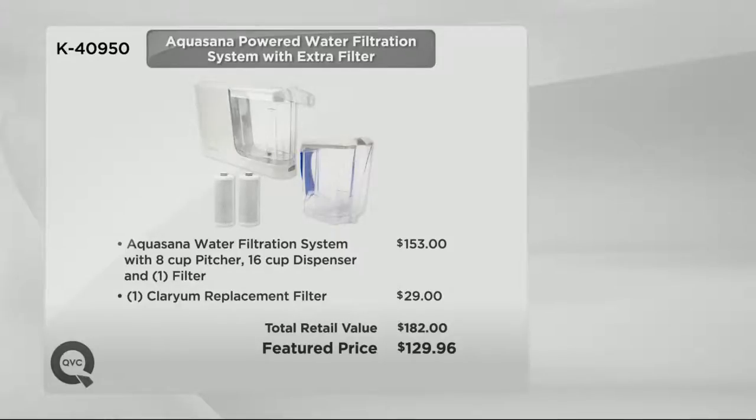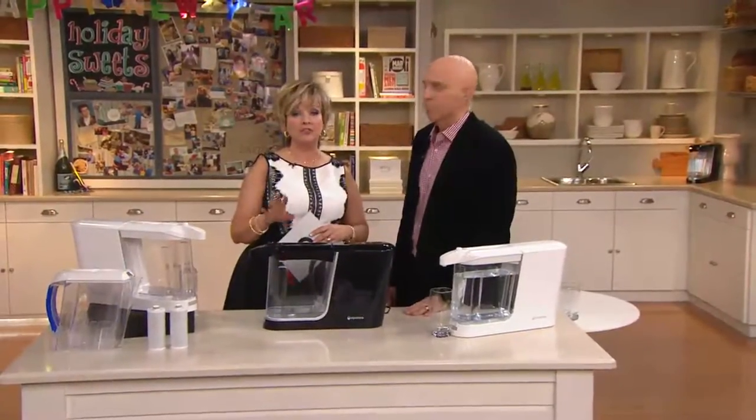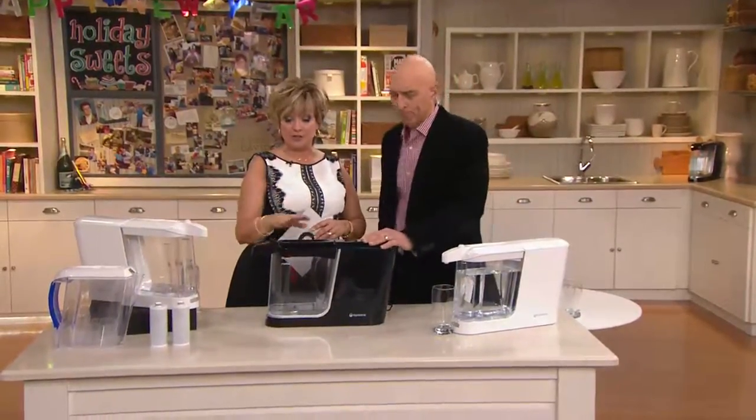Less than $130, so you're saving over $50 on your set today. You're getting the pitcher, the dispenser, and two filters. The pitcher and dispenser, minus their lids, are dishwasher safe. We have filters that are going to last six months each, so two filters for a full year. We always have the replacement filters sold in packs of two on QVC.com, so you don't have to worry about where to get them after a year.